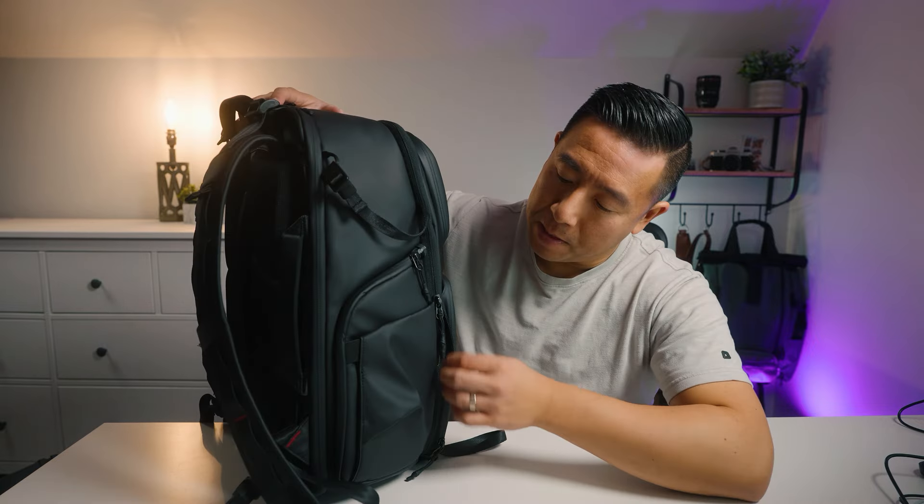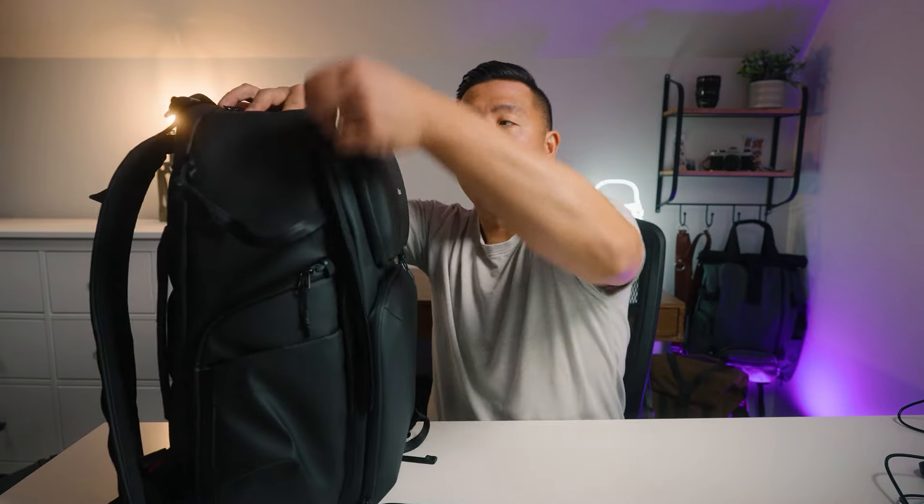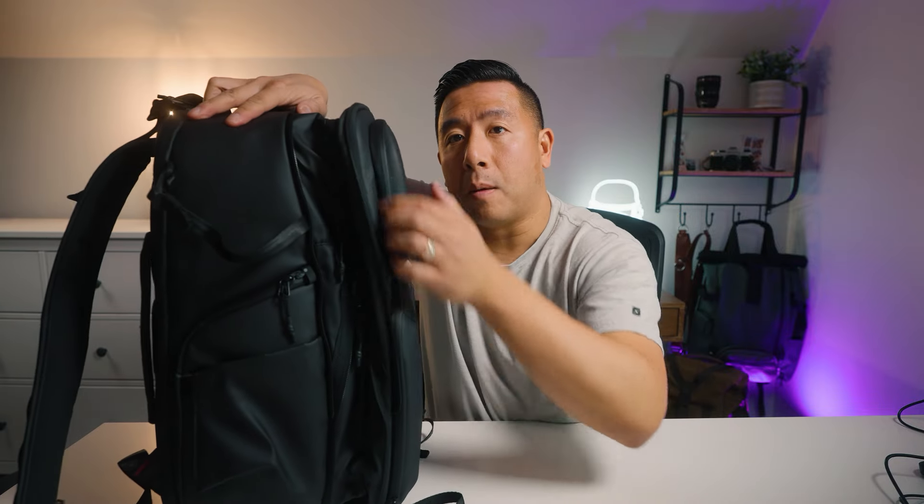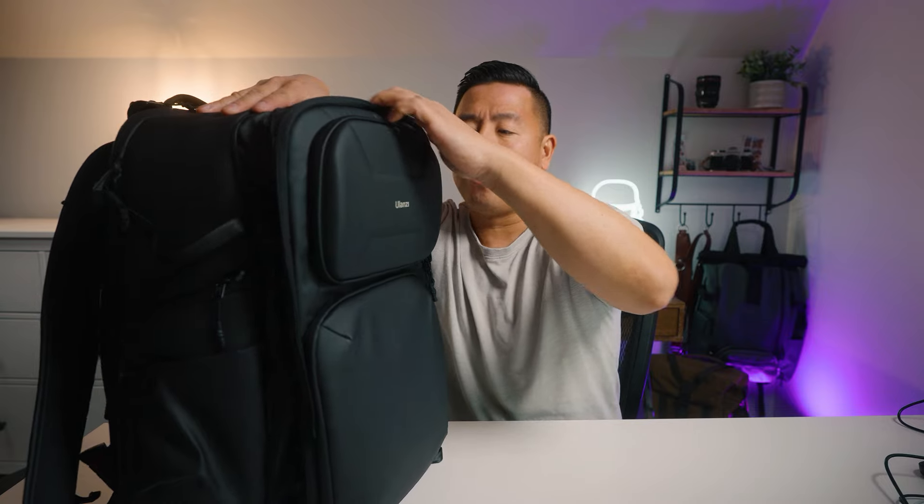Right now the BP-10 is in its compressed 25-liter state, and you can see how nicely it conforms to the backpack shape. When you open it up there is one single zipper that goes all the way around the bag. Once opened, it gains almost two to three inches of space, which equals about 10 liters. There is also one additional zipper on the inside you can open up.